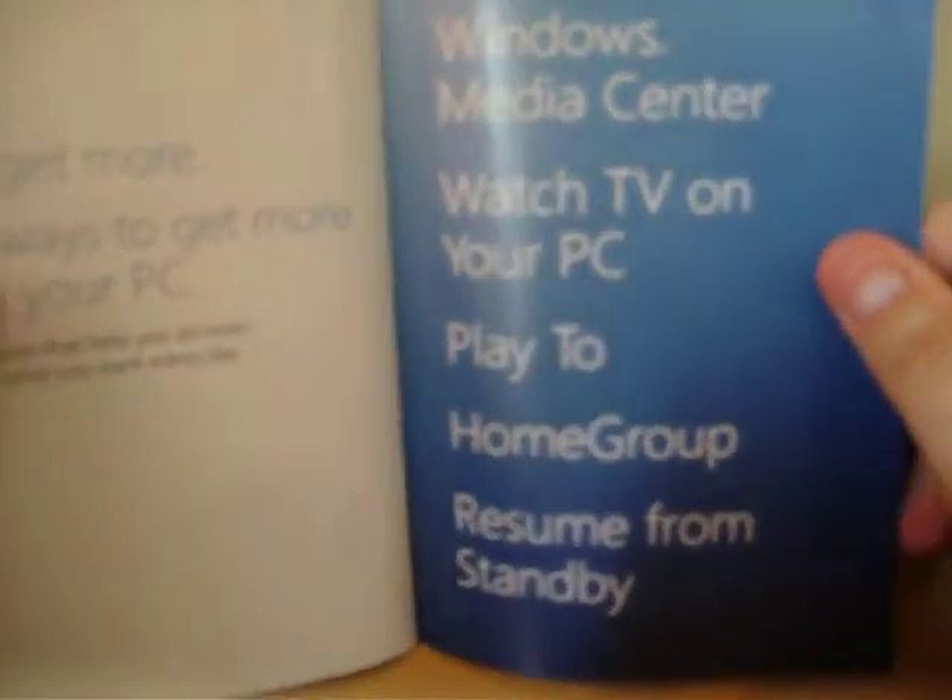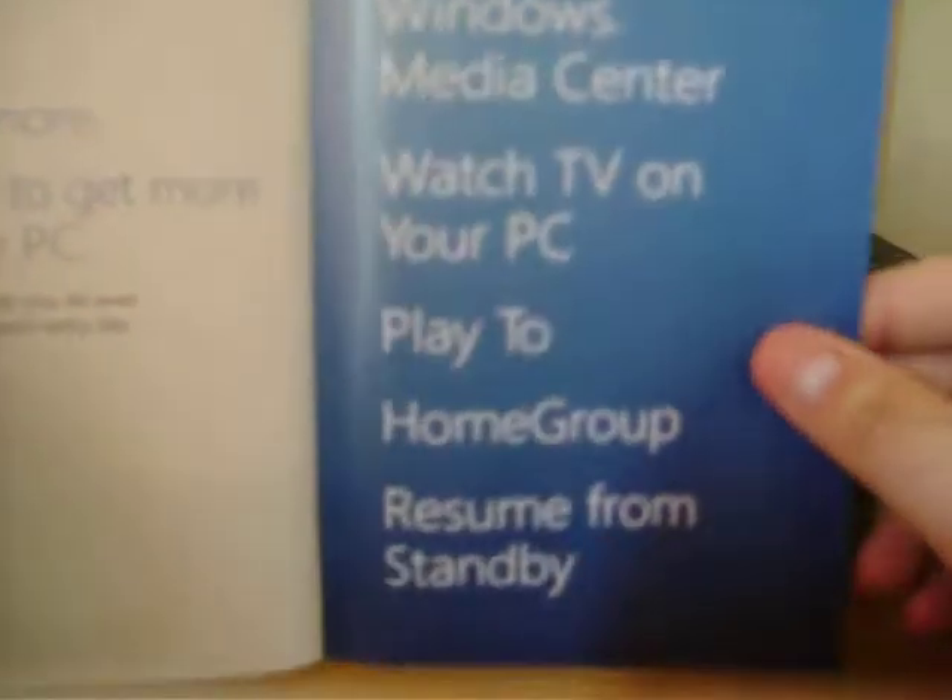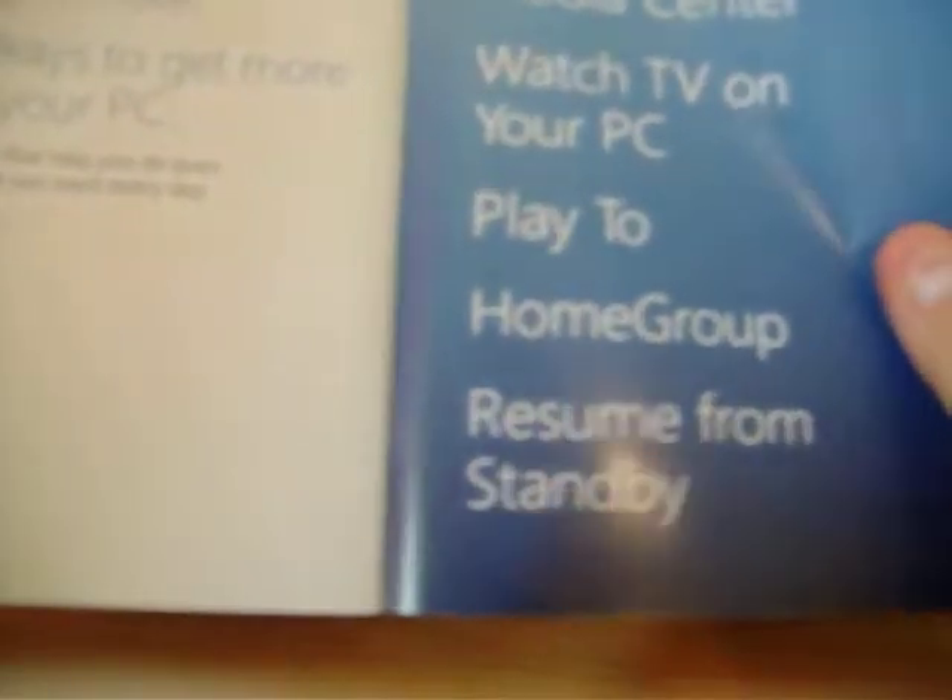There's also some media Windows — Windows Media Centre, Watch TV on your PC, Play To, Home Group, Resume from Standby — which is good, I like it very much. At the back of the book you get new shortcuts displayed for everyday use, so you can just press them to open up all your tasks and programs. Very simple and easy. So that's the manual.